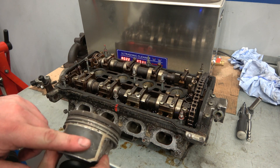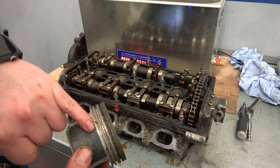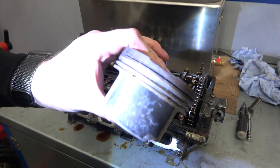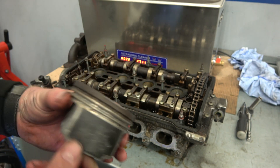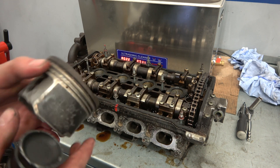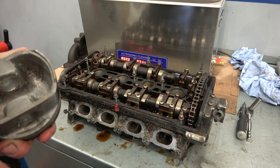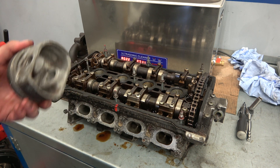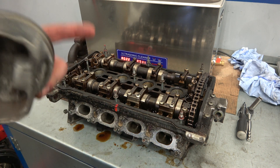I cleaned up a piston the other day and it sort of attacked the sides a little bit, but it did reveal that there's some scoring on the piston. You can see the score marks on the piston — if I didn't have the ultrasonic cleaner to clean it I wouldn't have known. This piston's probably pretty much had it, so I'll have to look at getting some new ones.